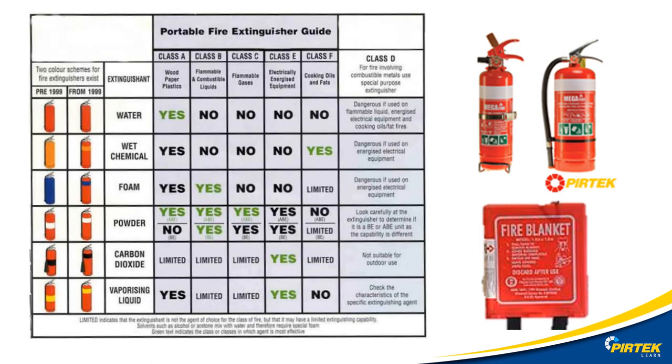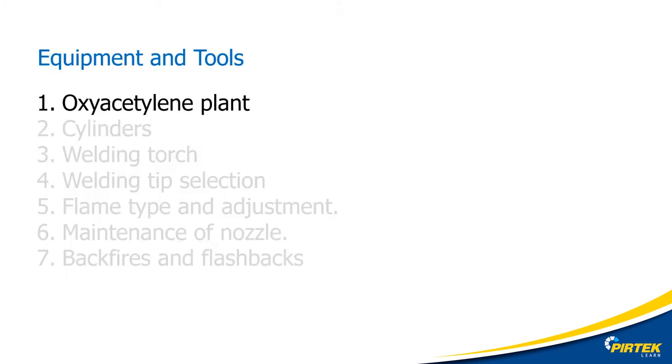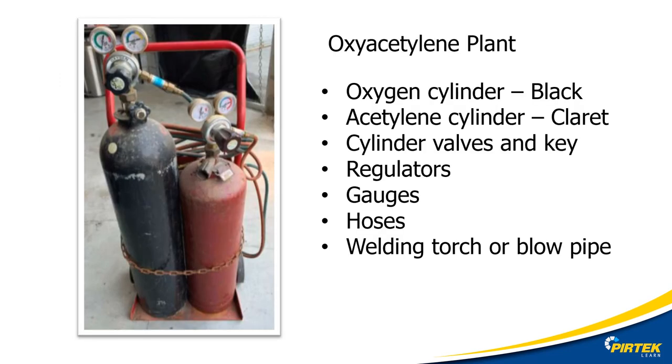The correct fire extinguisher and fire blanket is a must around any welding activity. The fire extinguisher selector chart indicates that the powder type fire extinguisher is the correct type for this application. Our oxy-acetylene plant consists of oxygen and acetylene cylinders, cylinder valves and keys, regulators, gauges, hoses, and a welding torch.